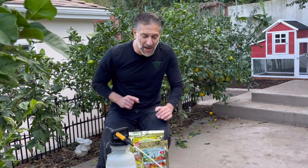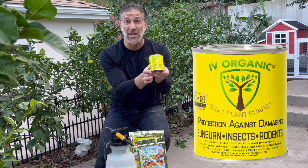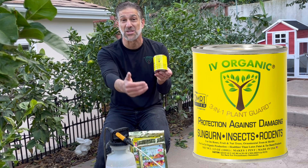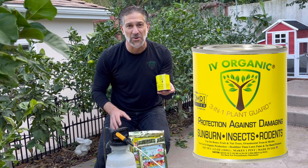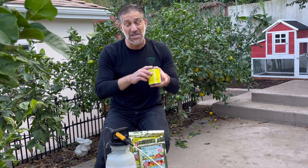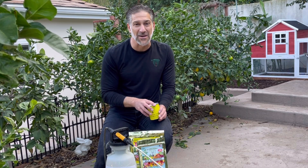Keep in mind that all of the plants were whitewashed with the Ivory Organic 3-in-1 plant guard for protection against damaging summer sunburn and in the winter sun scald, as well as insects and rodents. That white paint is also available in colors brown, green, and gray for a more natural appearance on your plants.